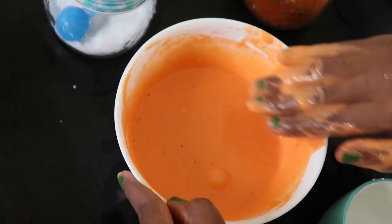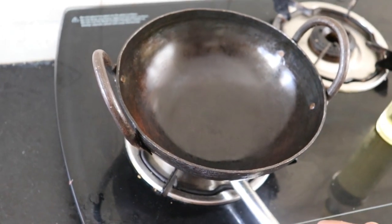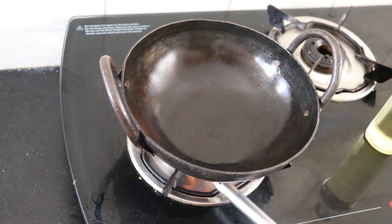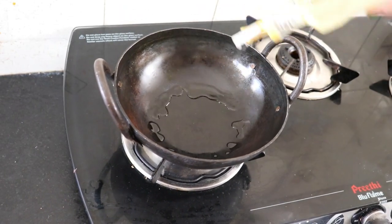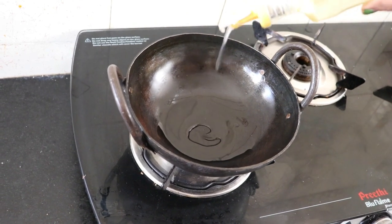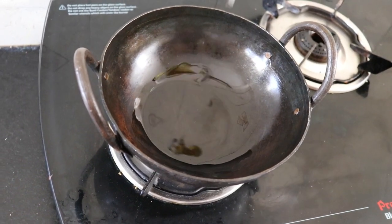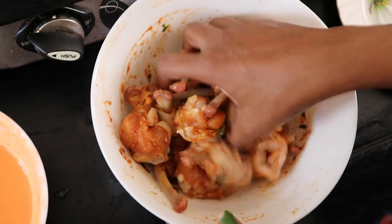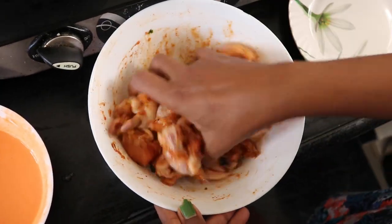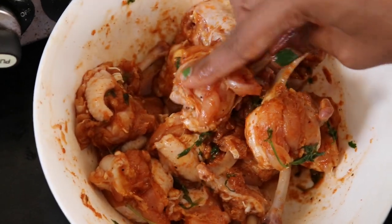Now the batter is ready, friends. Let's deep fry it. Now let's deep fry the chicken lollipop. I will dip it in the batter and fry it.